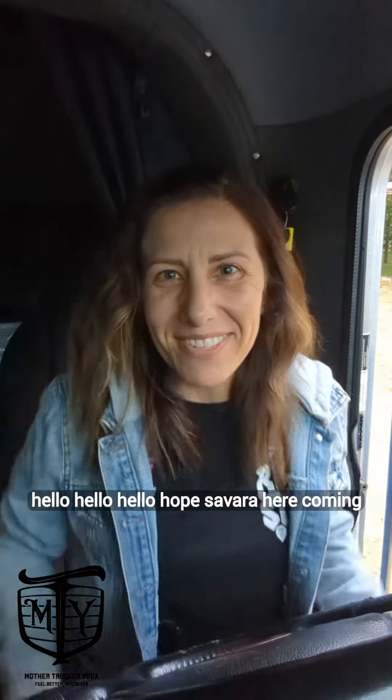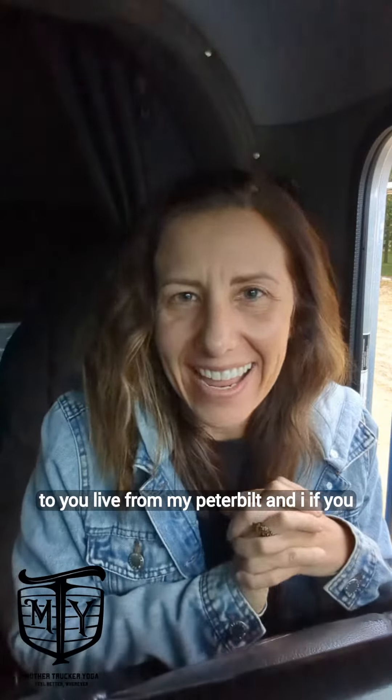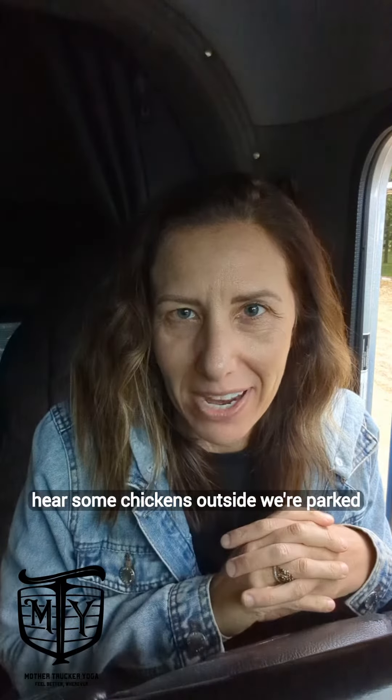Hello! Hope Savara here, coming to you live from Peterbilt. And if you hear some chickens outside, we're parked by our shed.